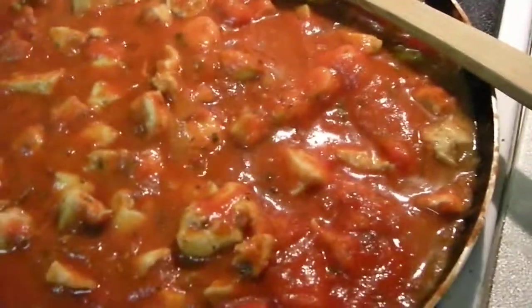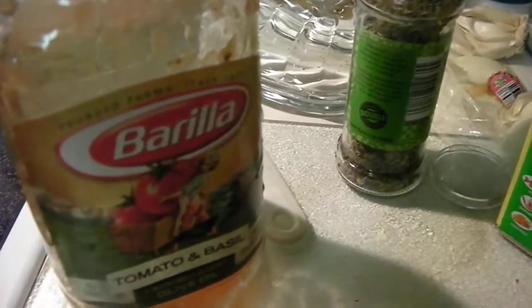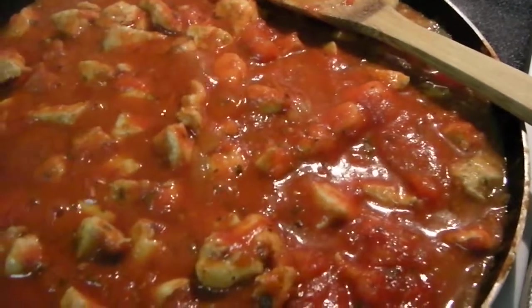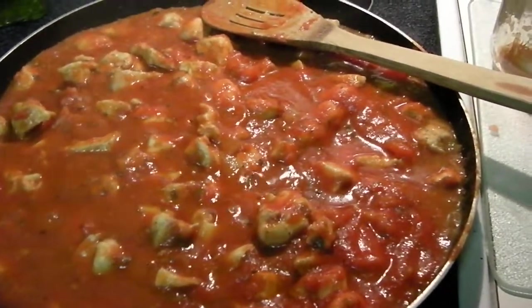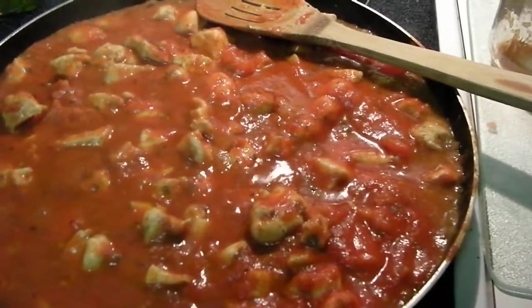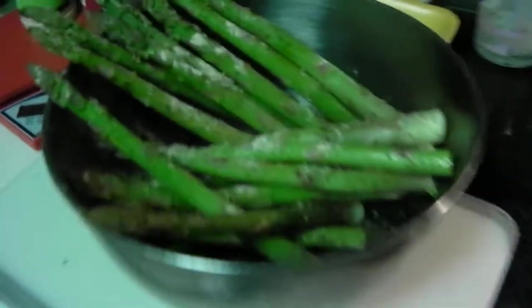Here's the end result. This is my chicken, tomatoes, garlic, onions, and seasoning with my Barilla pasta sauce. I added about 2 teaspoons of Splenda because my family likes their spaghetti sauce a little sweeter. It's simmering away, looking pretty delicious, and it tastes good!